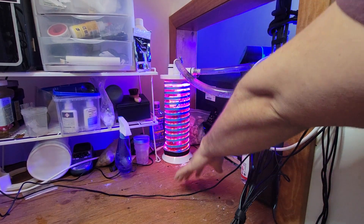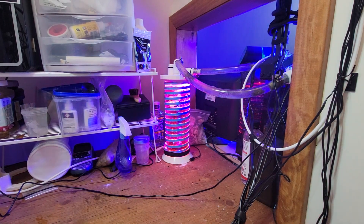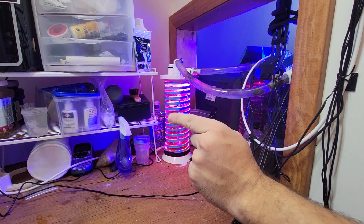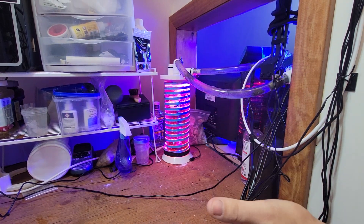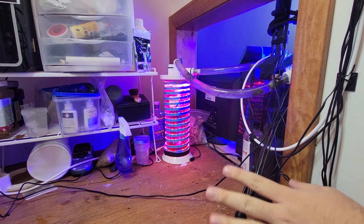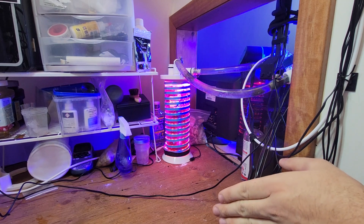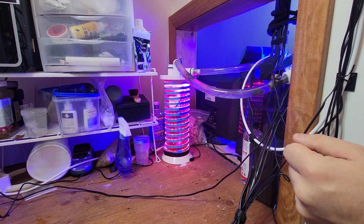Just a quick cost breakdown: the light was about $15 plus shipping, and I'm not sure if the power supply came with it. The reactor with pump was $50 plus shipping. So you're talking less than $100 total for the whole system.